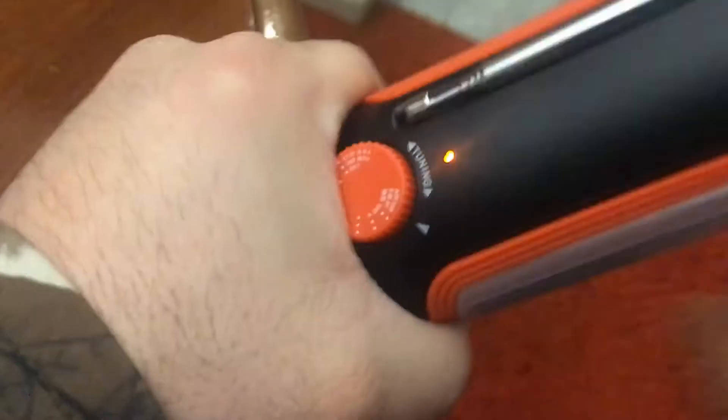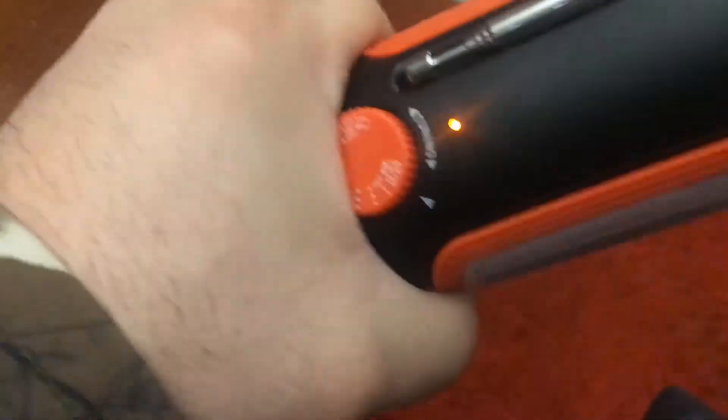Is there no external way to charge? Oh yeah, the micro USB! Oh awesome. I can have the radio running while I'm sitting there charging it. That's even better. Nothing like draining what you're trying to charge.